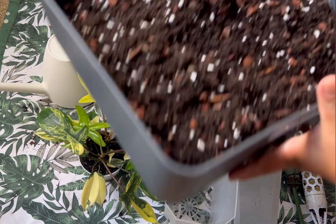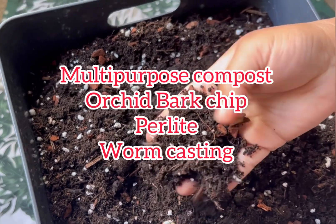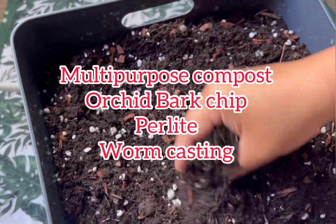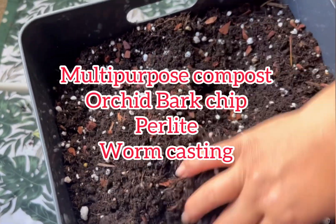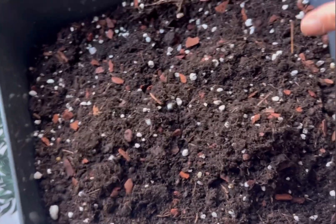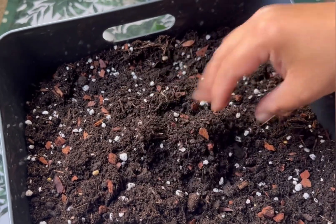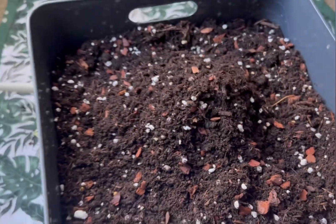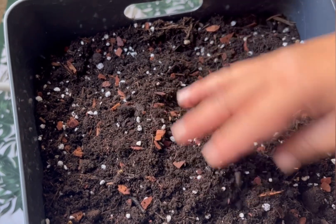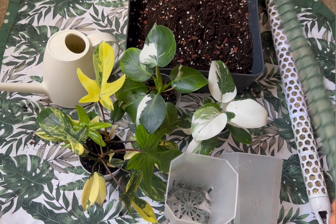Here is my substrate — I have normal multipurpose compost, bark chip, perlite, and a little bit of worm casting. This is perfect because they like airflow in their roots but not too chunky. This mix is perfect in my opinion. If you are planting monsteras I would put more bark chip in, but for philodendrons I think this is all right.